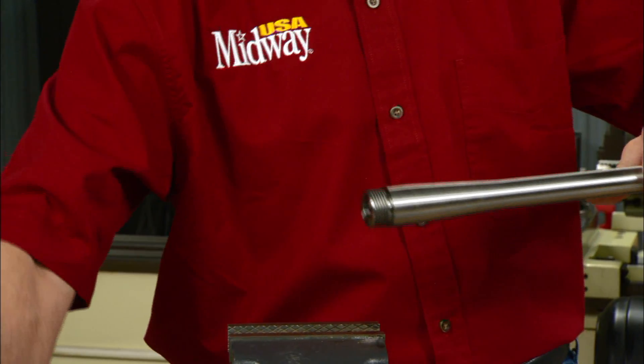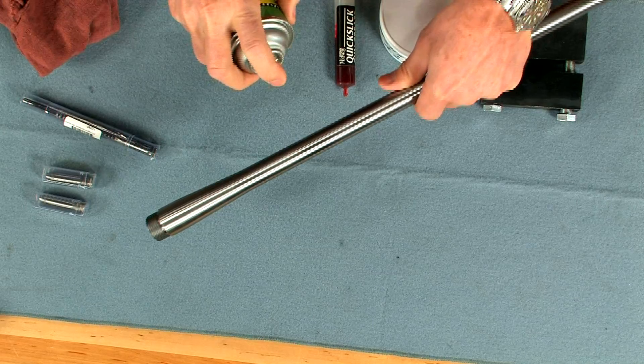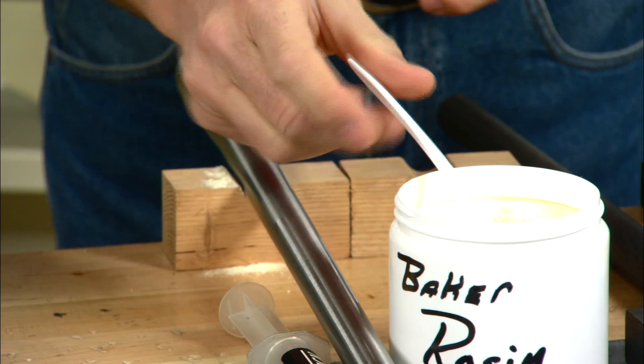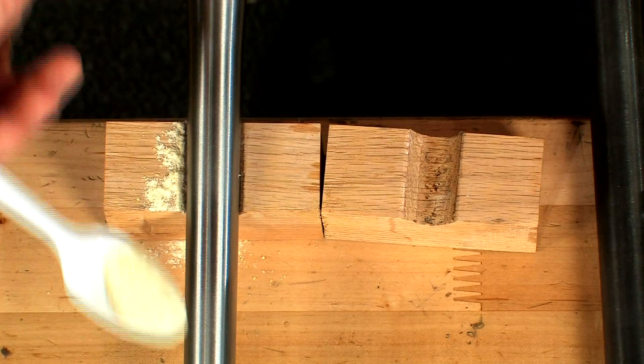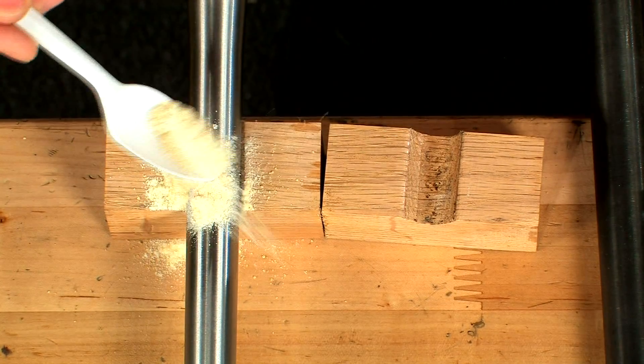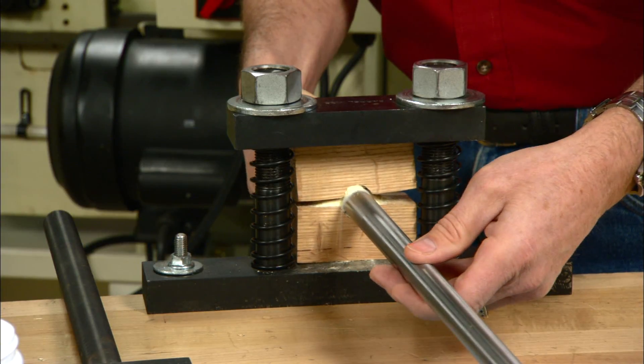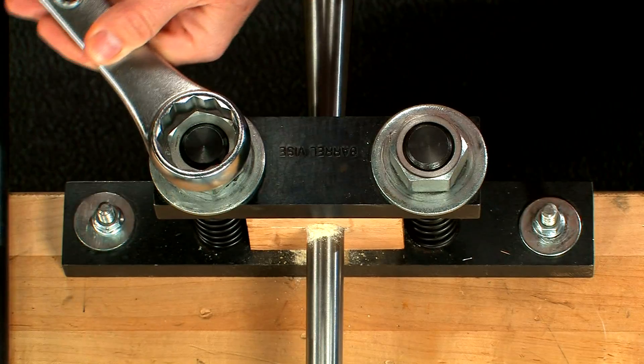To get started we need to clean the barrel with a good degreaser. Adding some powdered rosin to the vise blocks and the barrel will help keep it from twisting. Now place the barrel and blocks into the barrel vise and tighten everything down.